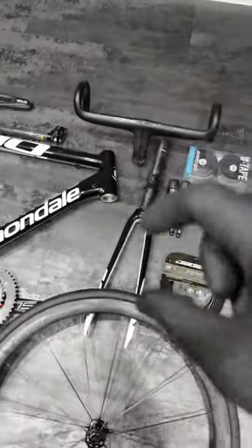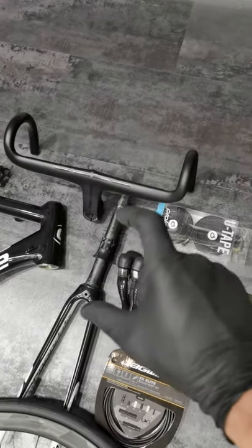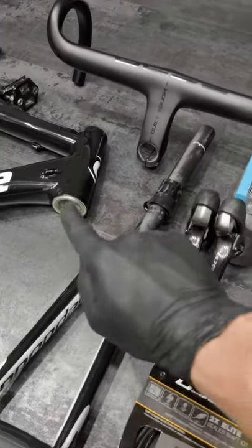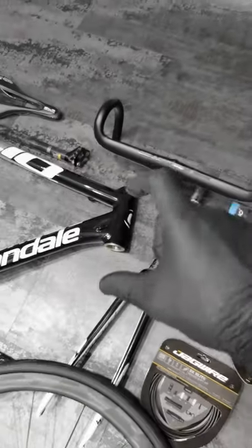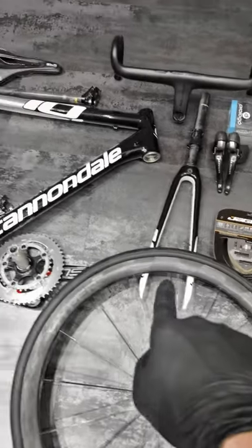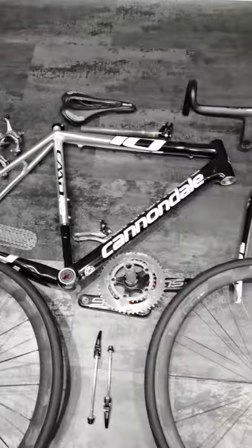Then the length or height of your head tube, so that your fork's steering tube won't be too short. And then the internal diameter of the lower bearing and the upper bearing — they might not be the same. And the dimension between the dropouts on the fork and on the frame. These are the main things.